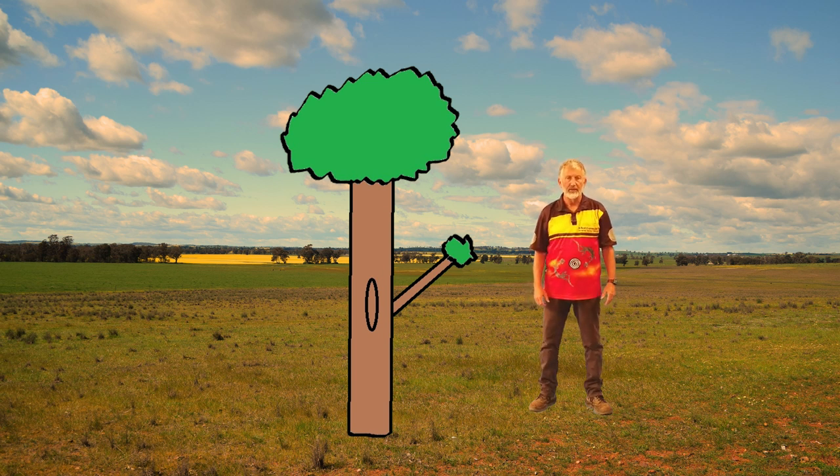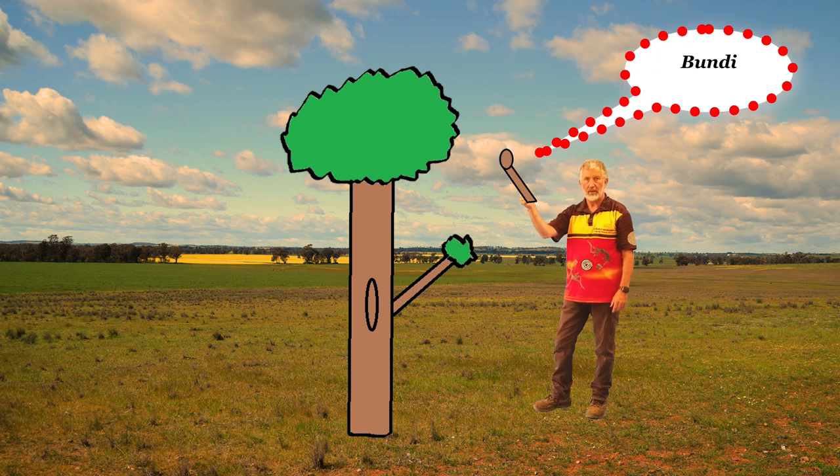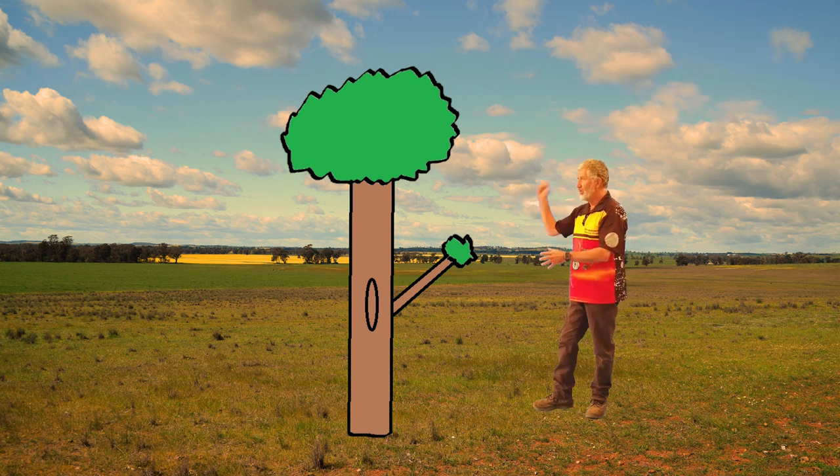What's Yadaki? Yadaki is what some mob call didgeridoo. What we do is we go out and find a nice madden — a nice tree we call madden. Then we tap the tree with a special stick called abundi.